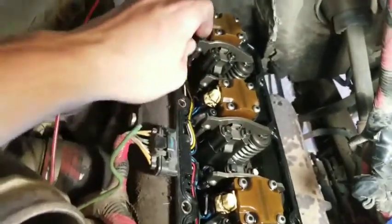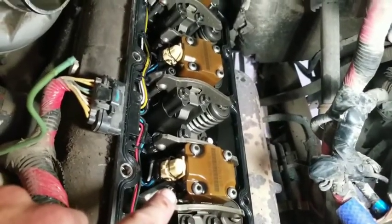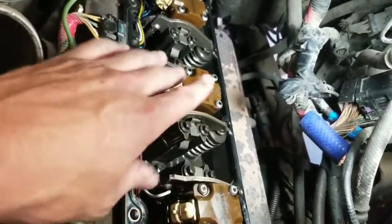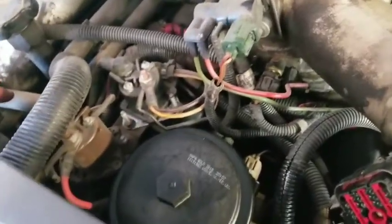The next issue was this injector right here — it was in this position right here. The way they do this: this is the right side bank, so this is cylinder number two, four, six, and eight. Over here you've got one, three, five, and seven.